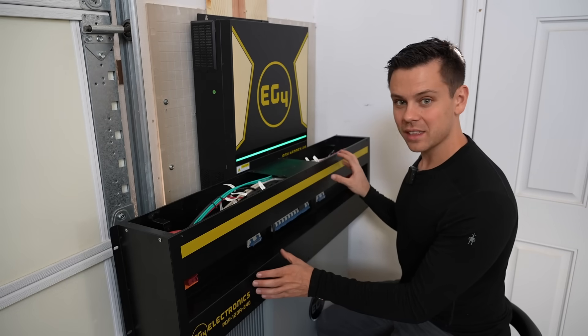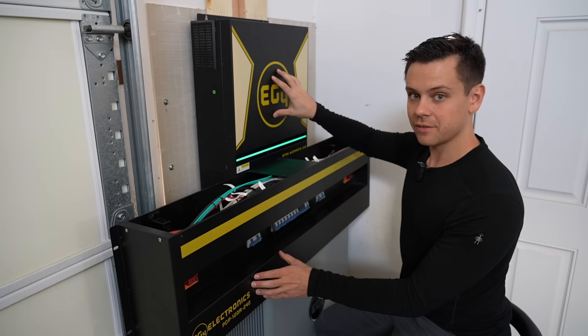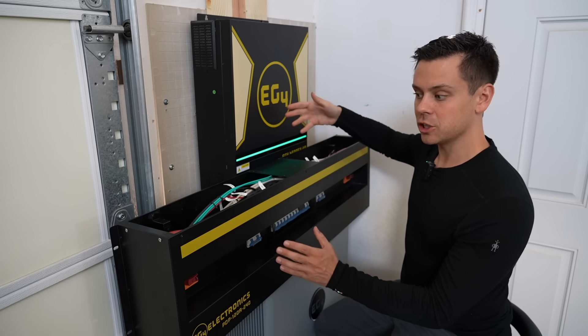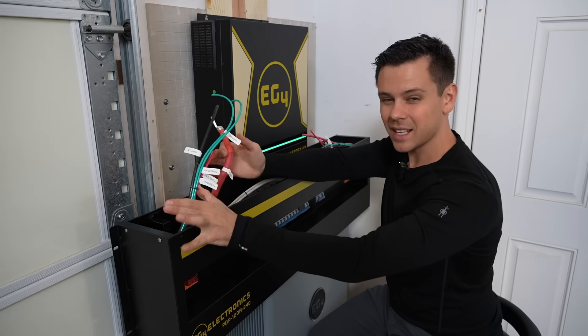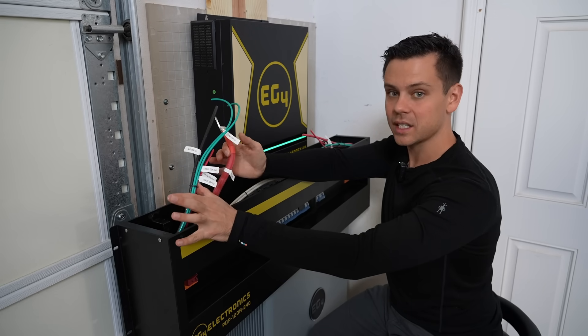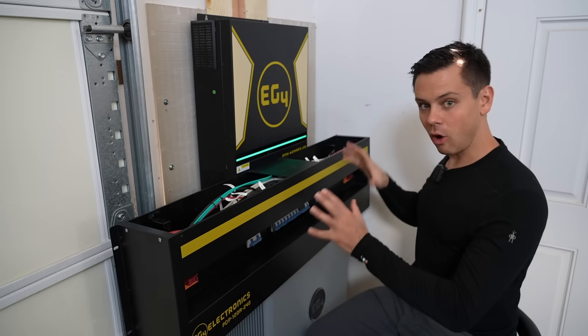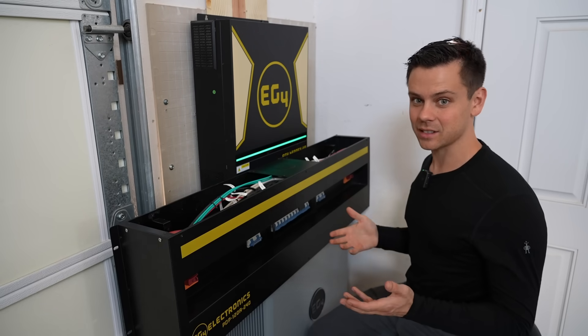EG4 is selling this box so you can put two 6500EXs in parallel if you need a 120 and 240 volt split-phase output. The box has the cable, so all you have to do is connect the battery to this box, and that's it. If you combine all of these things together, you can build any size system.